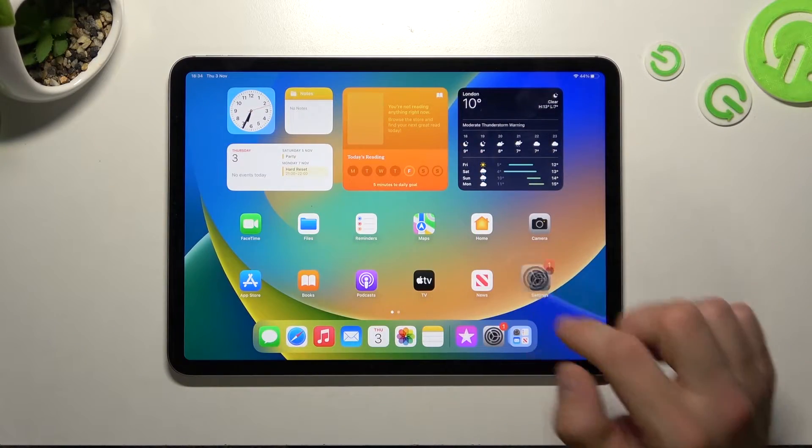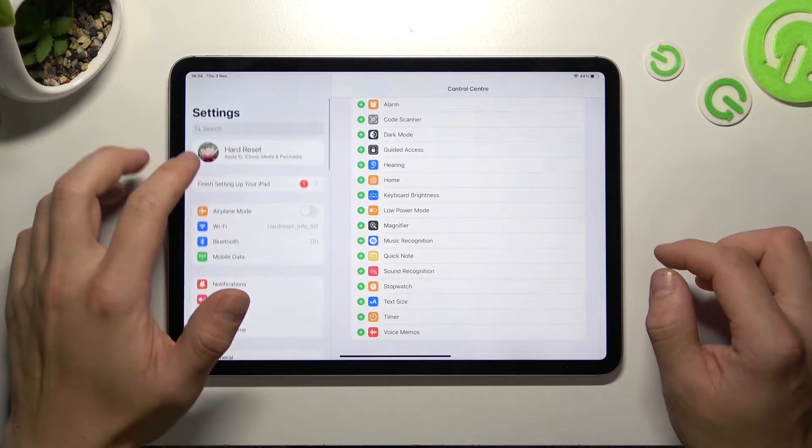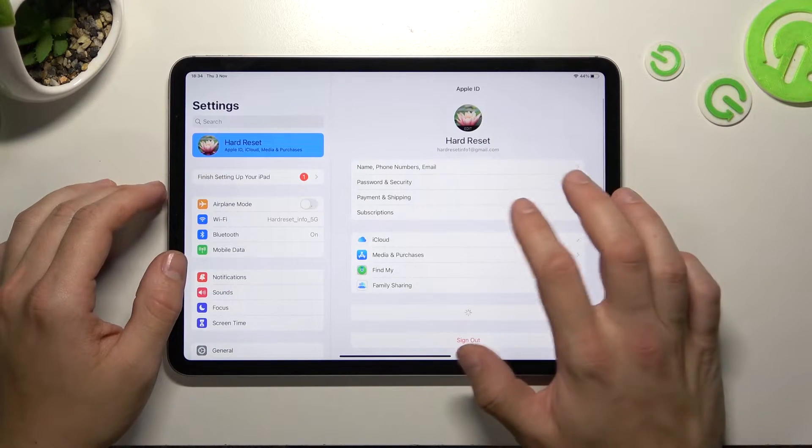In the beginning, let's go to Settings and now enter Apple ID. Go to Payment and Shipping.